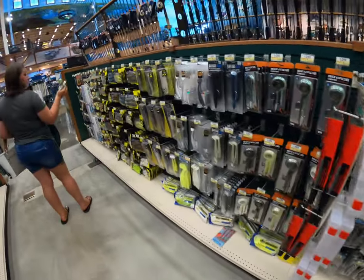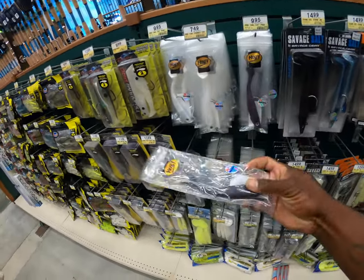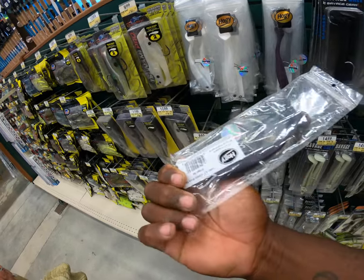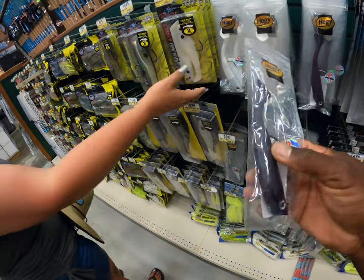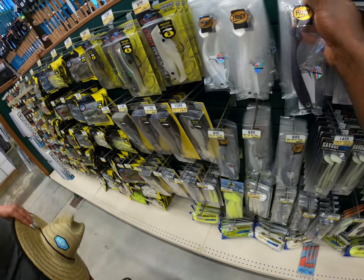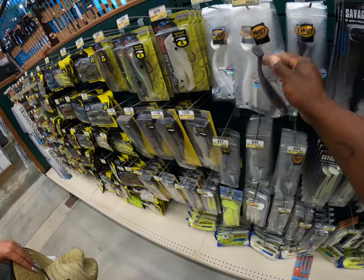I think I'm going to try that dock demon. I've seen people catching big fish on these - the hoagies. It's tarpon season too, so that might be really good for tarpon. They're only like ten bucks. I think I'm going to grab two of these. I see people throwing these all the time, so I'm going to grab two of these. I've never tried them before.